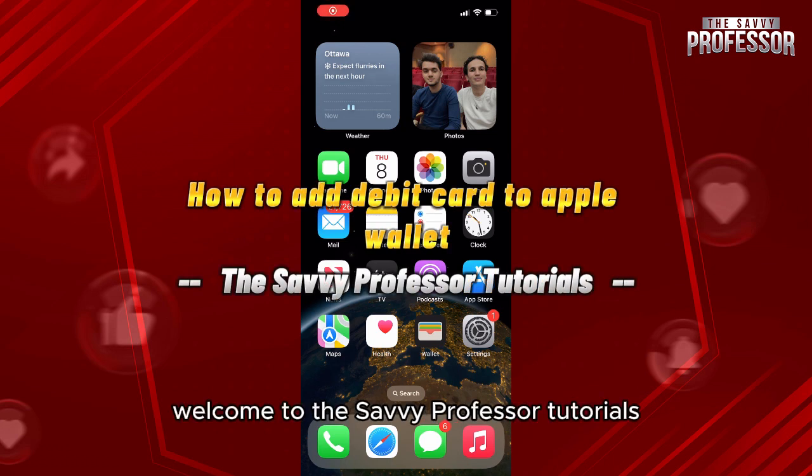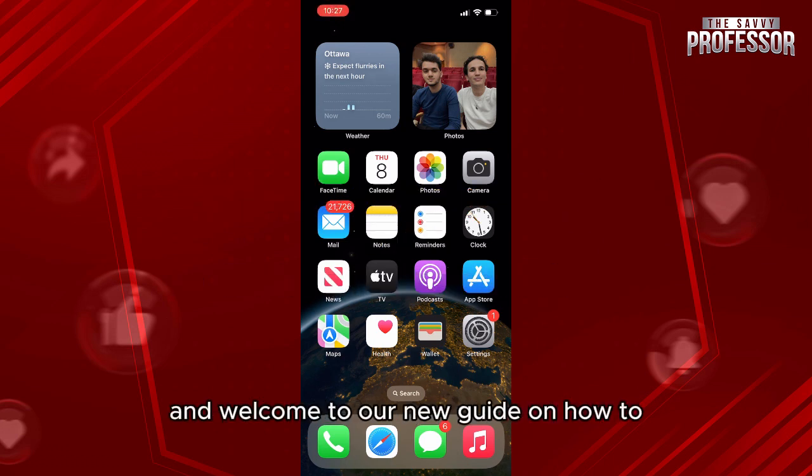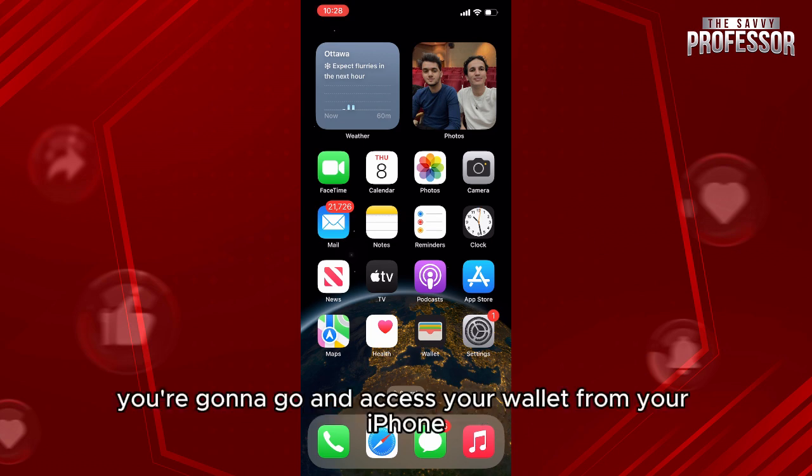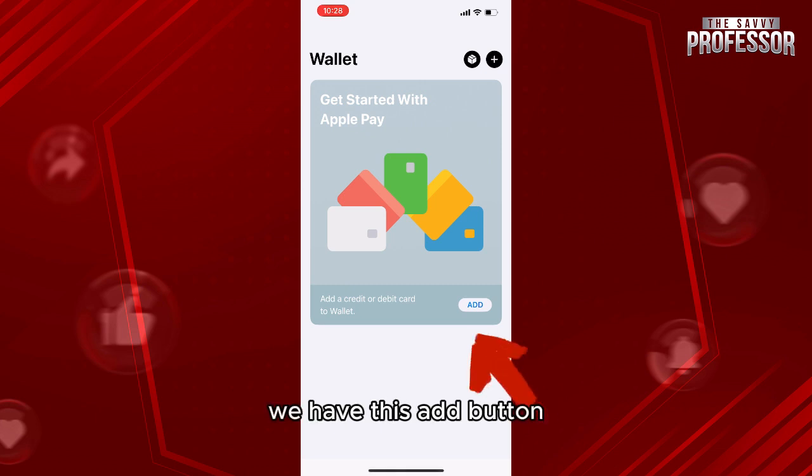Hello everyone, welcome to the Savvy Professor tutorials and welcome to our new guide on how to add a debit card to your Apple Wallet. The process is pretty easy. Go and access your wallet from your iPhone. Here you can see we have this Add button, so click on Add.